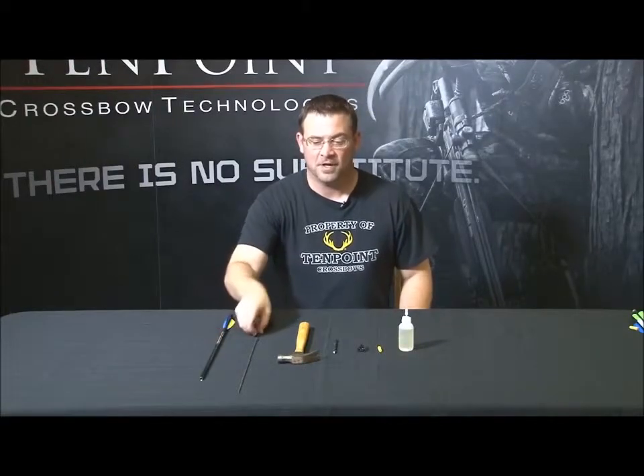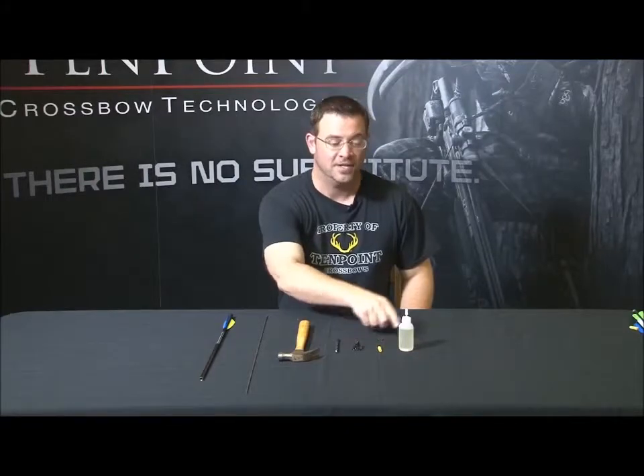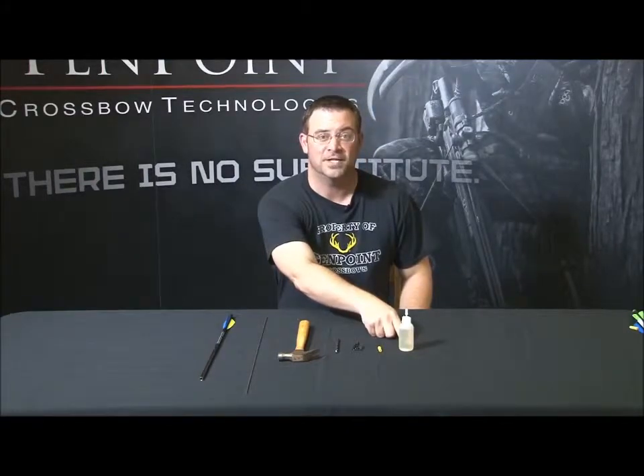So here's what you're going to need: your arrow, a 1 1/8 inch in diameter steel rod 26 inches long, a hammer, also a 9/32nds inch drill bit, your knock alignment tool, your knock, and then of course some slow setting knock glue like Fletch-Tite.